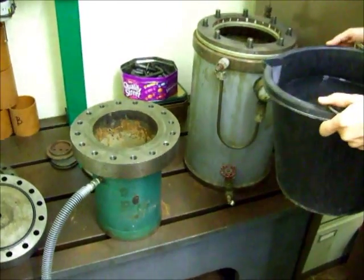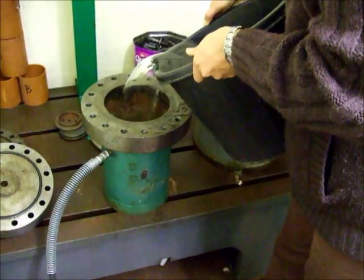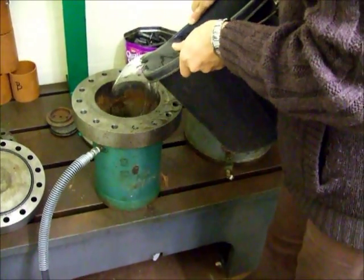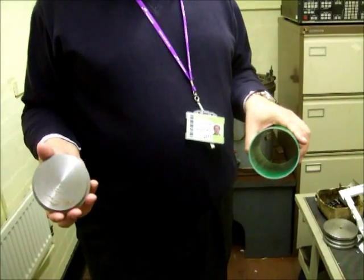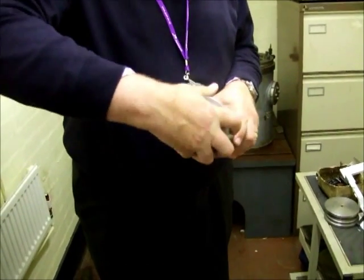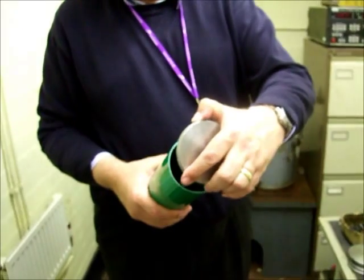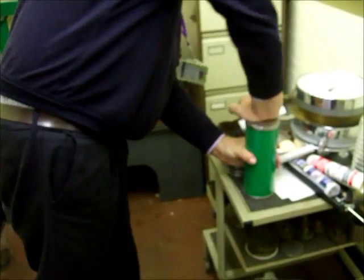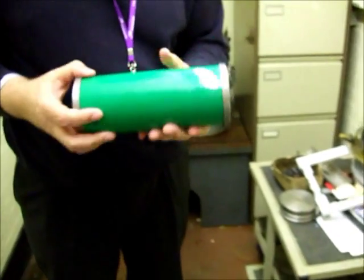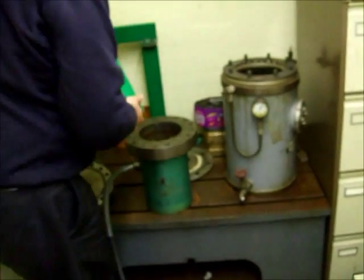We're going to fill the test tank. This is Paul, one of our researchers, and he's going to put one of the end bungs on the end of the model submarine pressure hull. We're going to put the other bung on the other end to seal the vessel so it'll be watertight. And now Paul places the sealed pressure vessel vertically into the test tank.